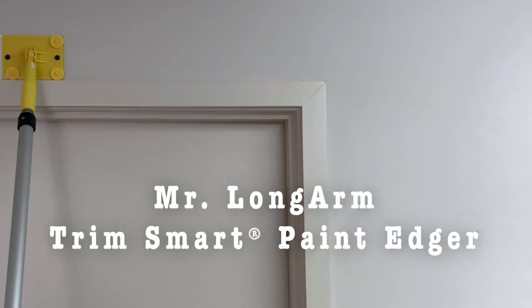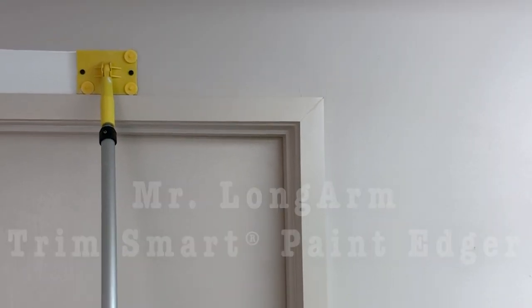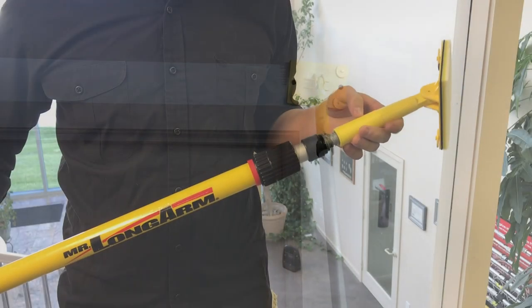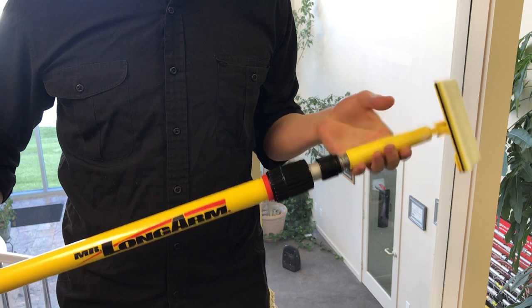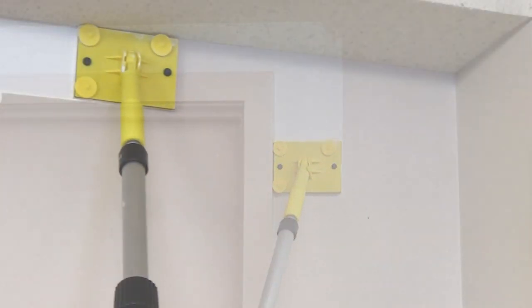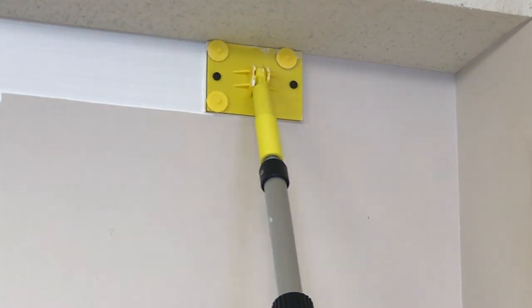The Trim Smart Paint Edger by Mr. Longarm ensures clean lines when trimming around ceilings, baseboards, windows, and doors. The edger attaches to any extension pole with a standard threaded end and has vertical and horizontal guide wheels for faster edging.